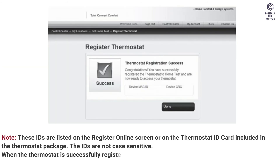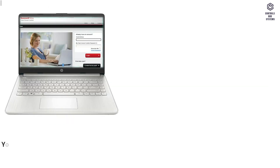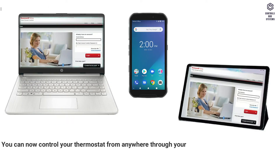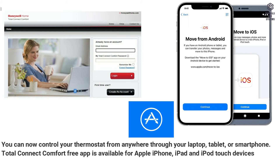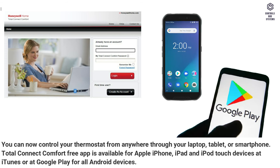When the thermostat is successfully registered, the Total Connect Comfort registration screen will display a success message. You can now control your thermostat from anywhere through your laptop, tablet, or smartphone. The Total Connect Comfort free app is available for Apple iPhone, iPad, and iPod Touch devices at iTunes, or at Google Play for all Android devices.